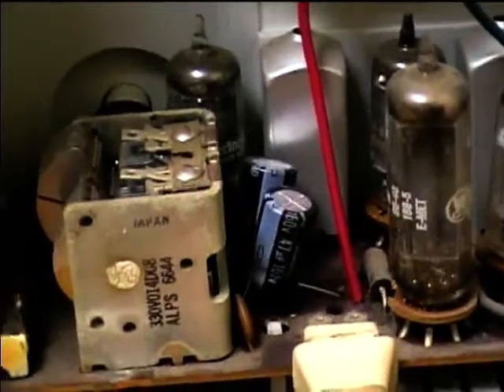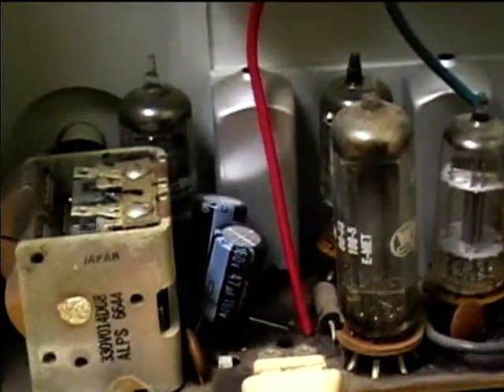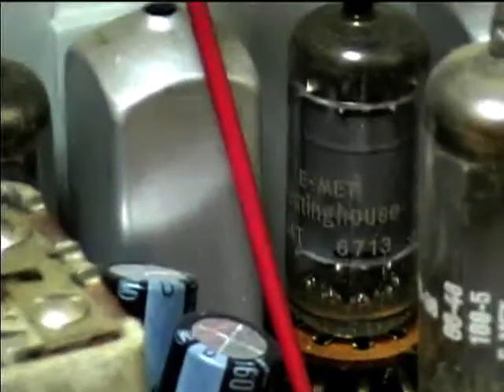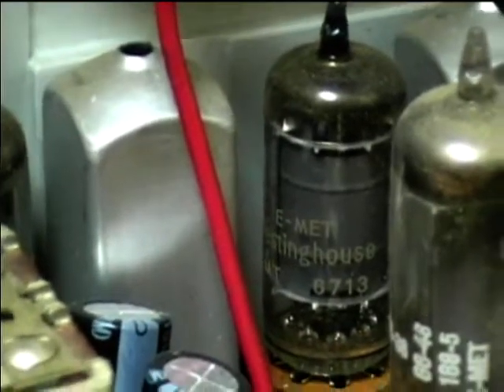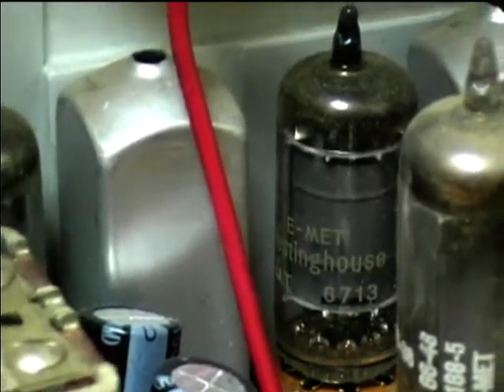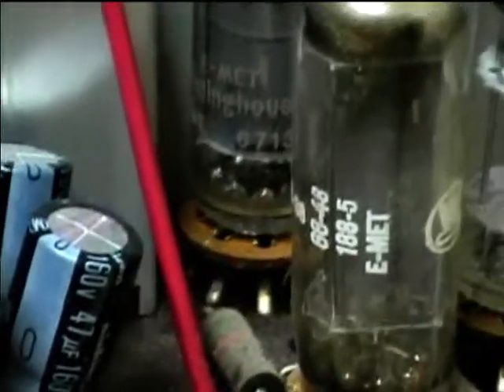I replaced the electrolytic capacitors several years ago and got rid of the hum problem because they had those old cardboard electrolytics. Let's take a look for some date codes here — looks like 6713. Some of these tubes in here are actually Toshiba tubes, made in Japan. And then these say Westinghouse, but of course they're GE tubes because the EIA code is 188.